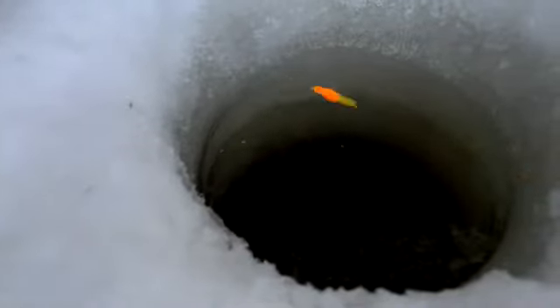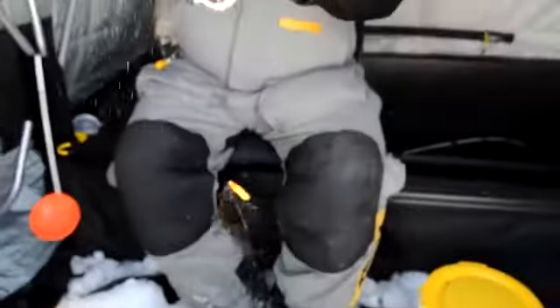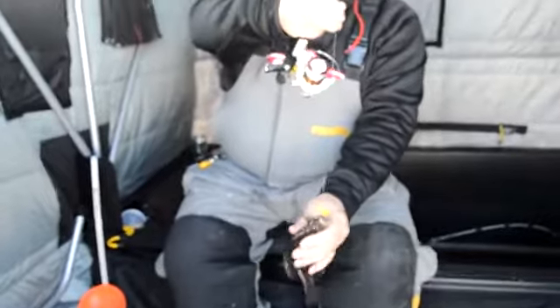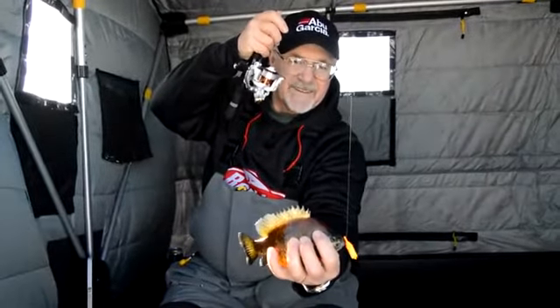Looks like a hit. Got him. Nice. That's what it's all about right there.